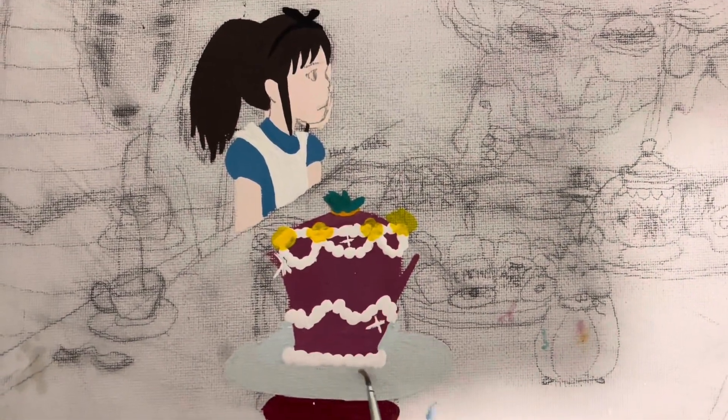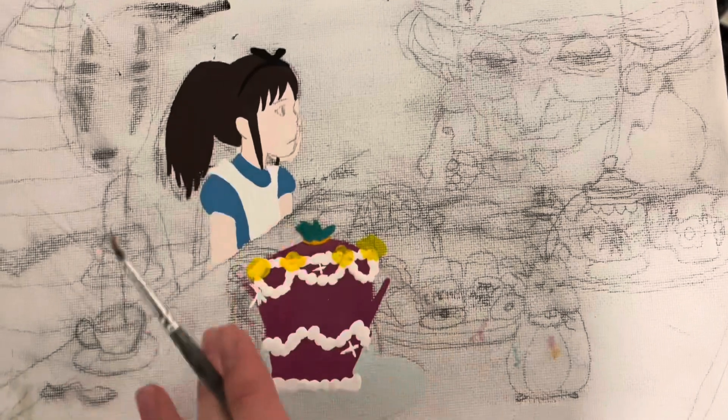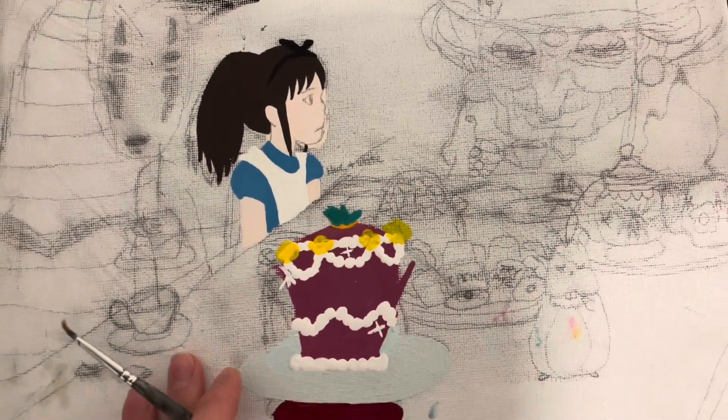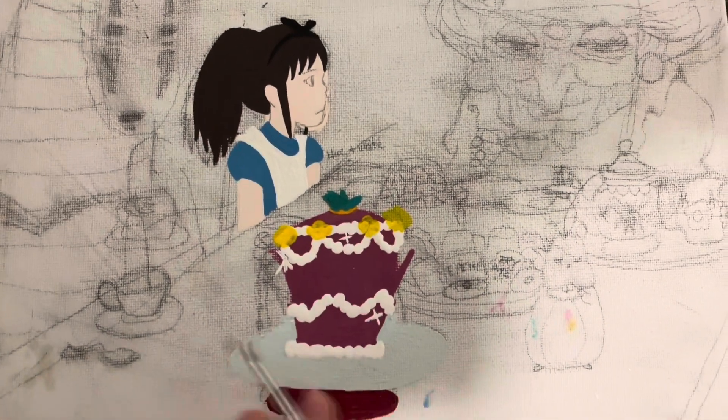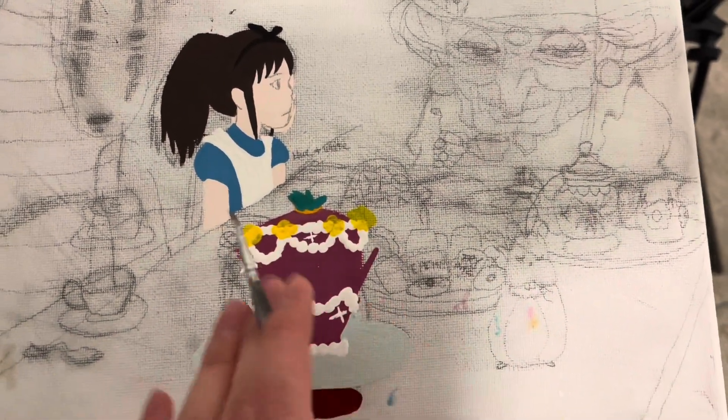I've been procrastinating starting it because I just don't know how it's gonna go. I did my makeup inspired by an Irene picture I saw — I didn't do lips but I forgot I outlined them in brown, so I'll do lips later. I made a lot of progress on the painting. It's just some basic outlines — not looking great but I need to start somewhere. It always looks rough in the beginning. I'm basically replacing stuff from the movie with elements from Alice in Wonderland.